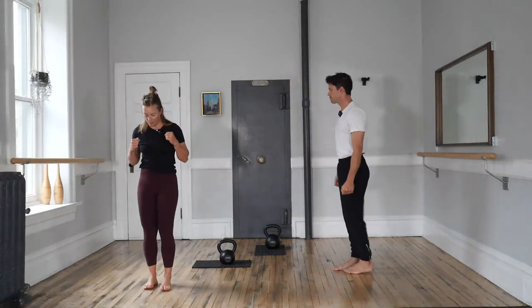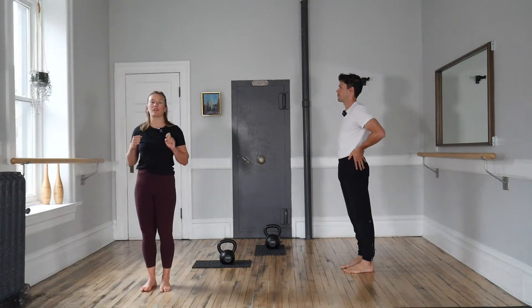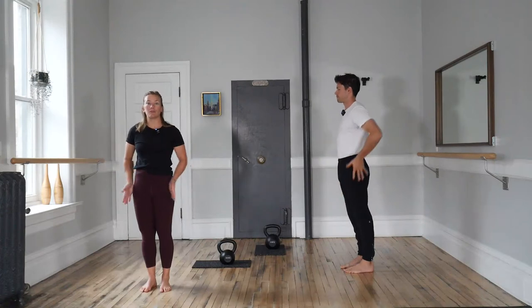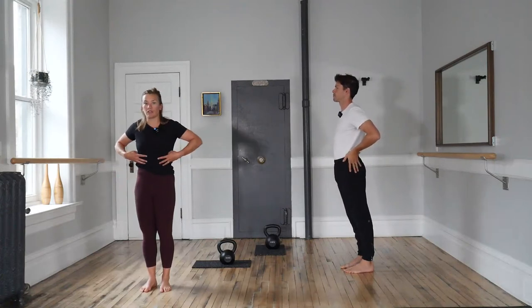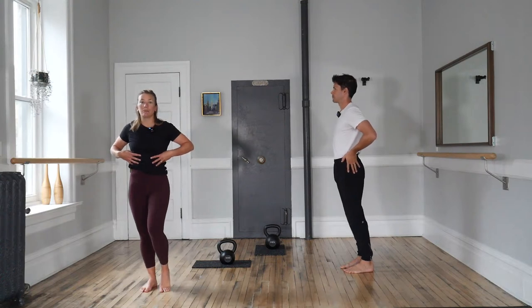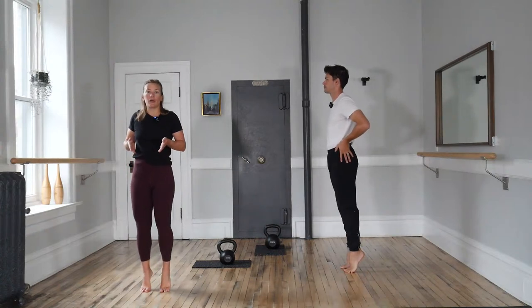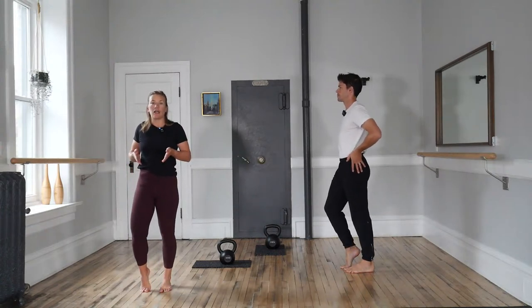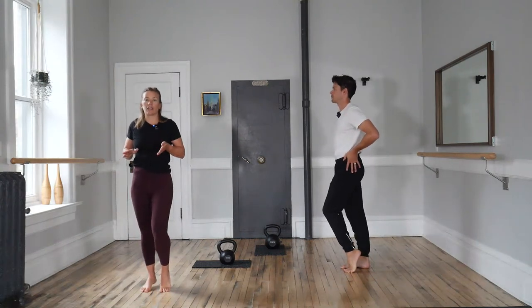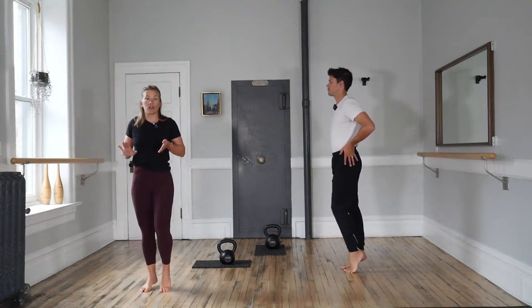We'll start with those feet as per usual. We'll keep them underneath us in this class — if you want them over your head, join us on Saturday mornings. But for now they're gripping the floor. Our hips are nicely forward, butt cheeks are squeezed, and ribcage is over top. We're square to the front of the room and we'll gently peel a foot up, ankle and toes in the same line. Then double up and control the down. March through that for a nice number of four — two each side.